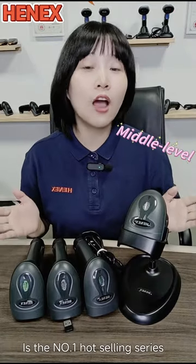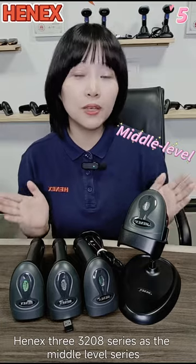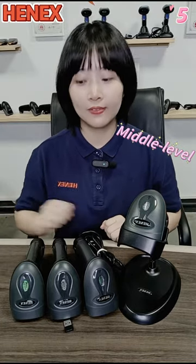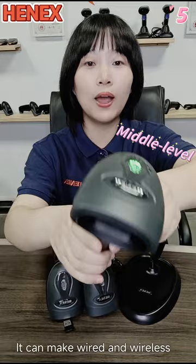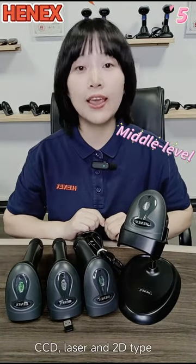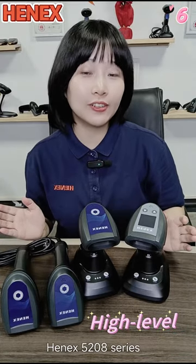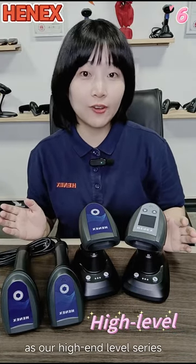This is the number one hot Sony Series, HANA's 3208 Series, as the middle level series. It can be made in white and wireless — CCD, laser, and 2D type. It is also HANA's 3208 Series as the high-end level series.